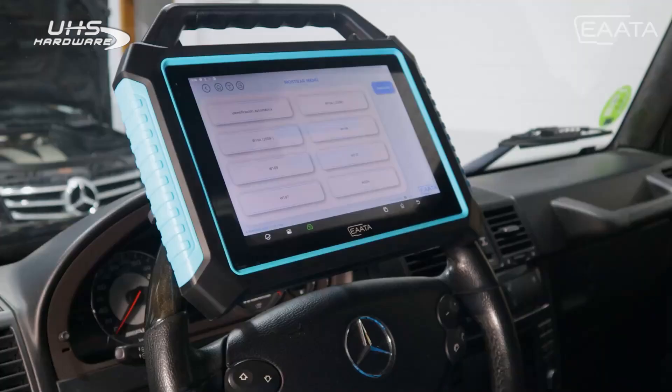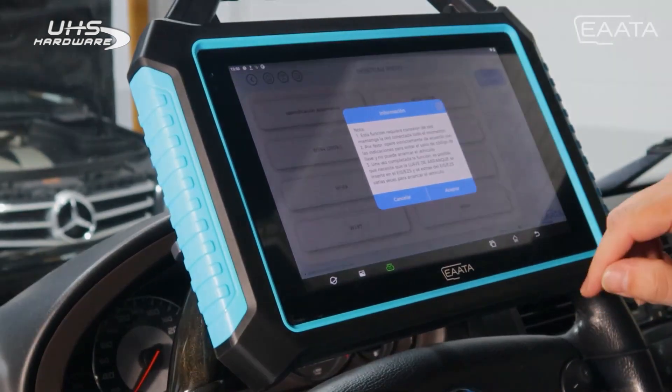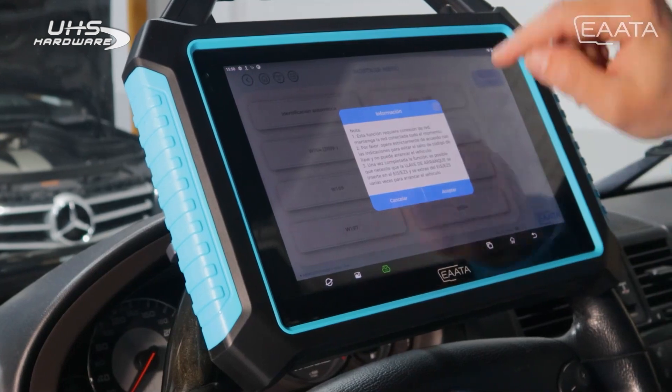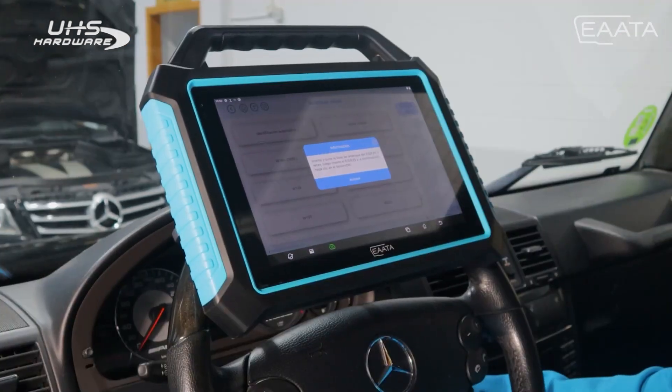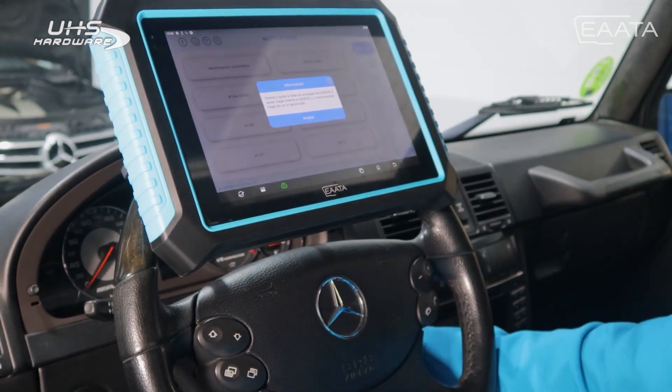We press on automatic identification with the key inserted in the EZS. It will detect what type of EZS the vehicle carries. We accept, and as it has told us before, we need to have an internet connection. We will insert and remove the key three times from the EZS, and finally leave the key inserted.